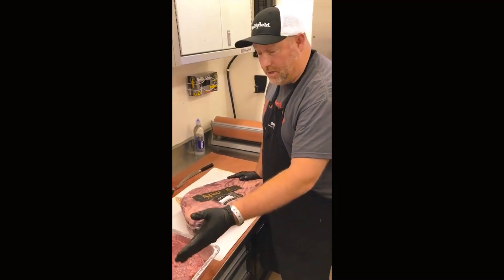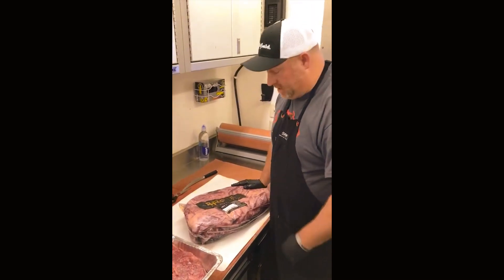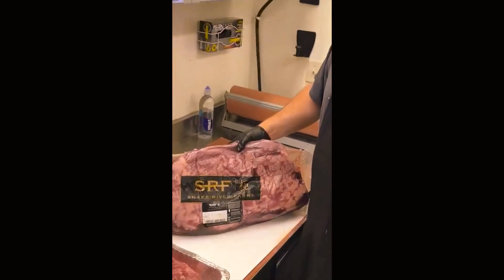We actually turn in — and cook — two briskets. We probably won't turn in both, but we have to do 10 slices. They allow us to cook two, so we're going to take full advantage of that and cook two today.